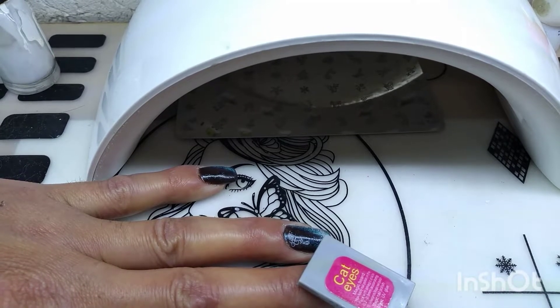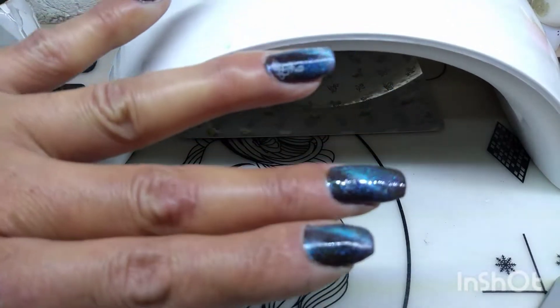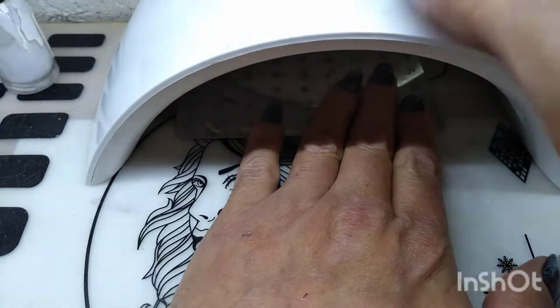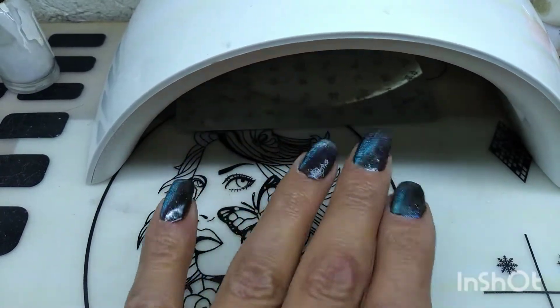Ya que hicimos eso, vamos a agarrar nuestro imán y lo ponemos así, y vamos a contar 10 segundos: 1, 2, 3, 4, 5, 6, 7, 8, 9, 10. Y vean qué bonito se hizo la línea. ¿Ya vieron? Ahí se ve. Ahora lo vamos a meter 60 segundos a la lámpara.